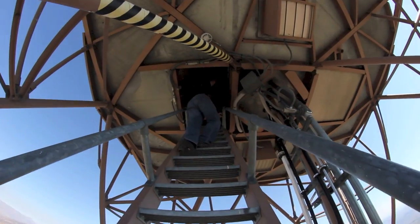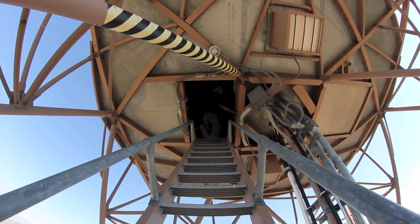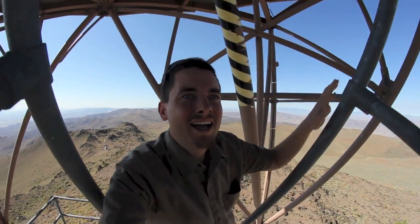So Chris is opening up the hatch up there, and that's where we're going. This will be fun coming back down.